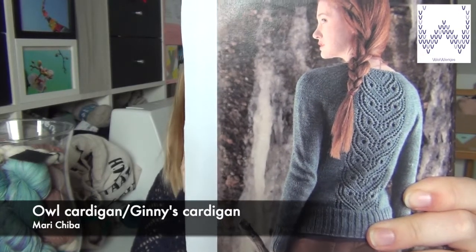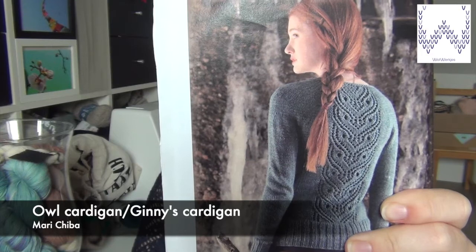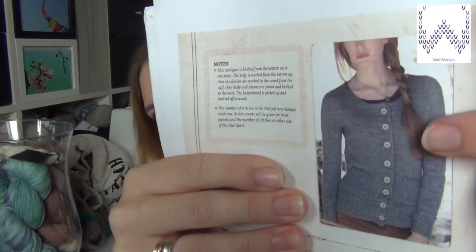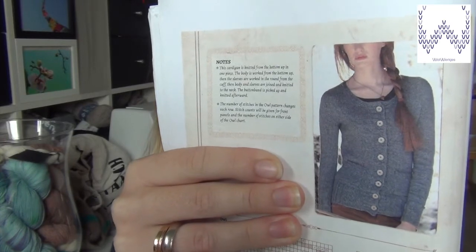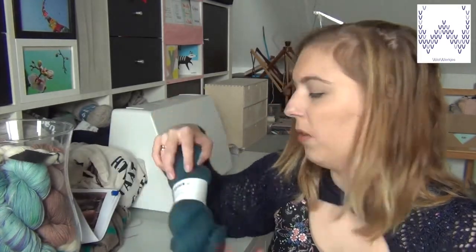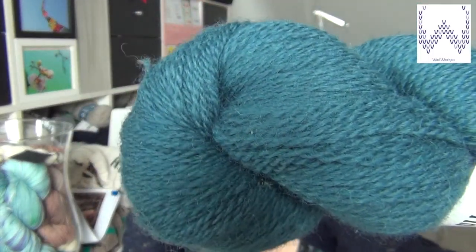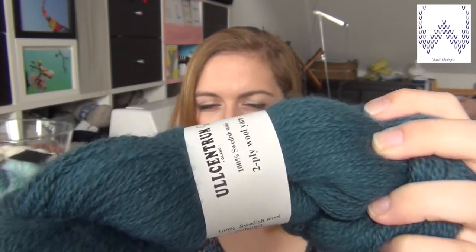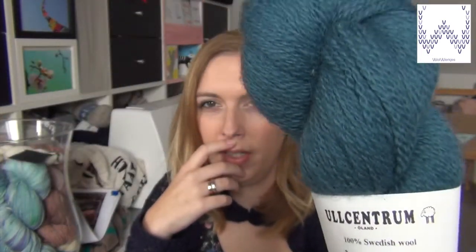The Owl Cardigan — also called the Ginny Cardigan — it's a pattern by Marisheba, pronunciation will be on screen. I love this cardigan; I'll show you the front as well. I'm not sure I'll do the pockets — I'll decide when I get to that point. I have one skein of yarn already. It's wool from Ulzentrum, a Swedish brand from Ölund, and I really love this color.